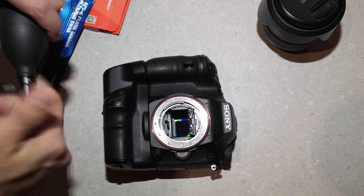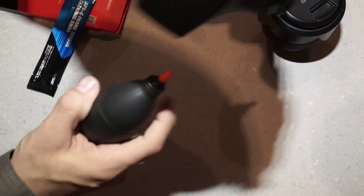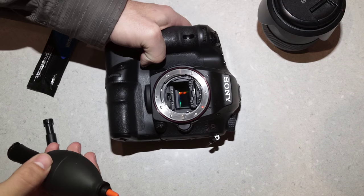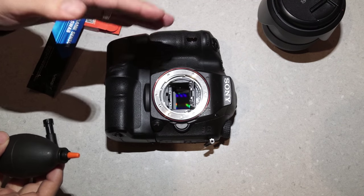Get the rocket blower, put the camera upside down, and give the sensor a quick blow. After that, put the lens back on, close the mirror, and shoot again at F22.